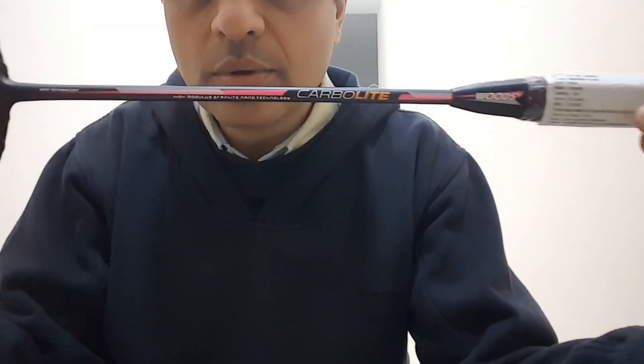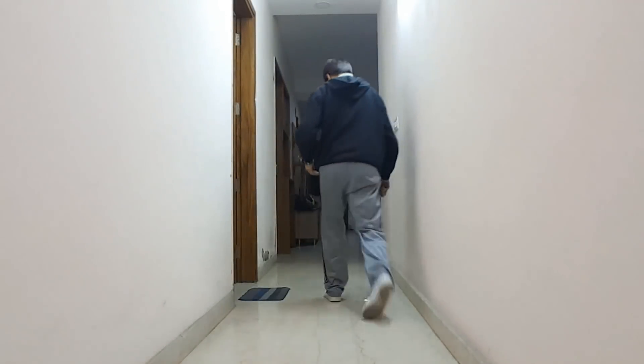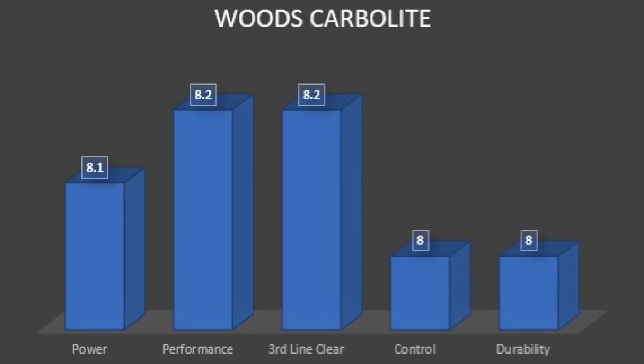The string tension range is 22 to 28 lbs and you get it pre-strung at 26 lbs. Later, when you want to move to another string, you can use performance strings like the 66, 80, or 99, and for ample performance, the 65 and 65 Titanium Season 2 are recommended. The ratings graph shows: Power 8.1, Performance 8.2, Third-line Clear 8.2, Control 8.0, and Durability 8.